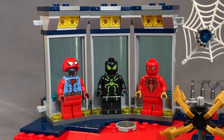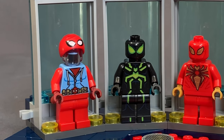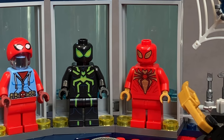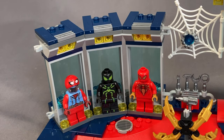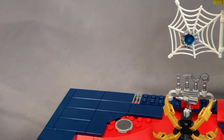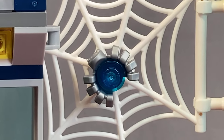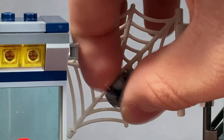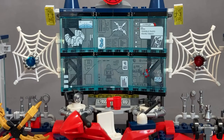Next up, we've got the Spidey suit display case. It's pretty self-explanatory but looks pretty great, and the best feature is the Spidey suits themselves, which we'll look at later, as well as the customizability. They actually used a lot of tiles in making this. As a transition between the different stations, we have spider webs with little robotic spiders in them, and we get one on either side.